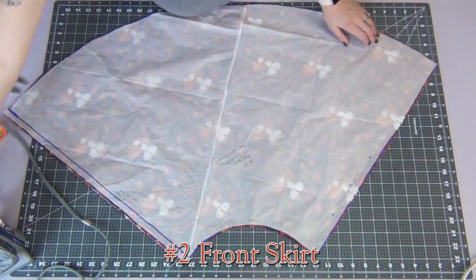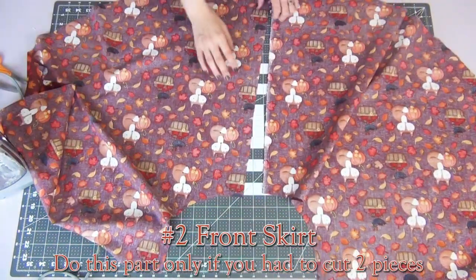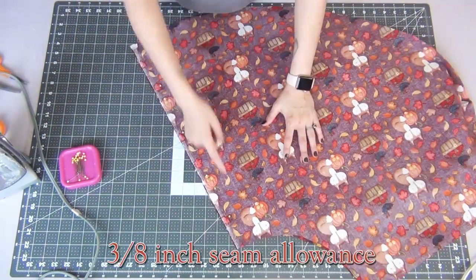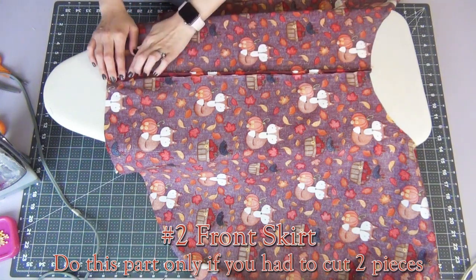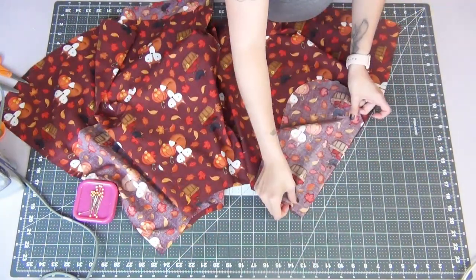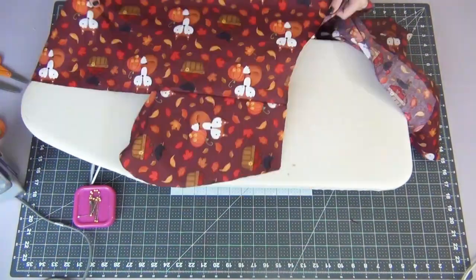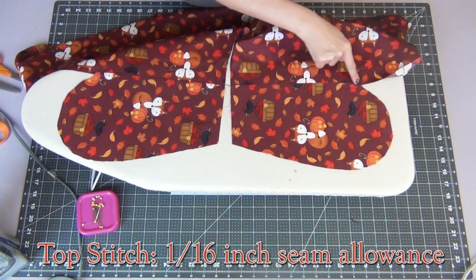Put this aside and we're going to work on our front skirt pieces. If you were able to cut on the fold, you can skip this part. Line up your front center seam with right sides together, pin it, and sew it with the 3/8-inch seam allowance that we added earlier. Just like the back, we're going to iron open this seam, and we'll add the pockets the same way we did with the back skirt — matching them to the top edge of each side with right sides together and sewing with a 1/4-inch seam allowance. Opening the pocket and skirt up with right sides face up, we're going to iron these down and then topstitch a 1/16-inch seam allowance.